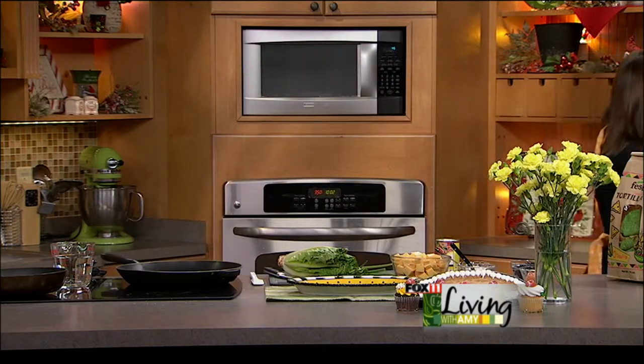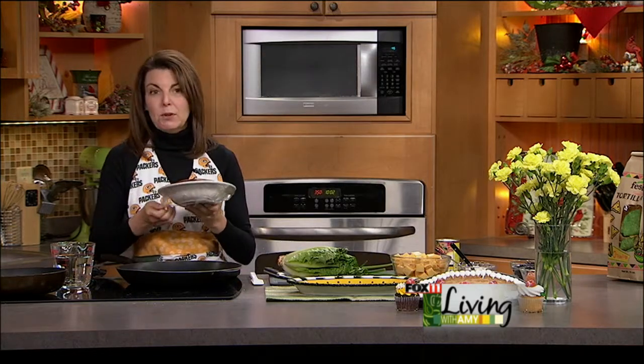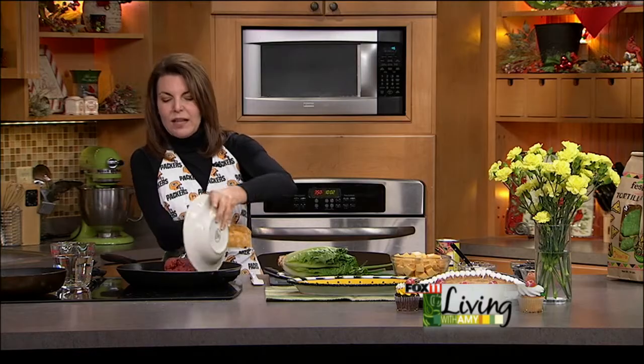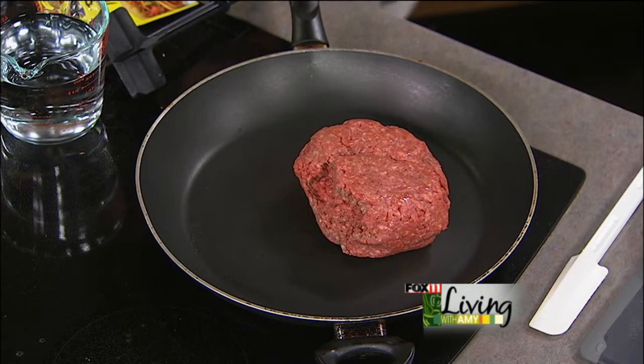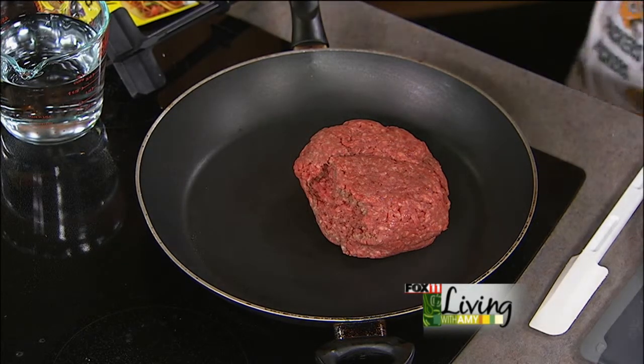We're starting out with some ground beef. I like to make a nice big batch because you want to have plenty of food. Depending on how many people are coming over you can double or triple this recipe. I like to have this all done ahead of time and then park the nacho meat and the cheese sauce in slow cookers, so everybody can ladle on the cheese and the beef.